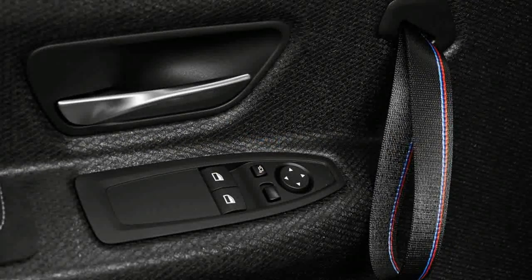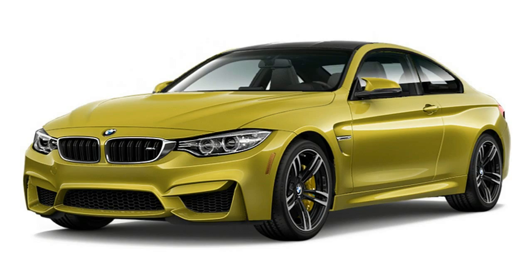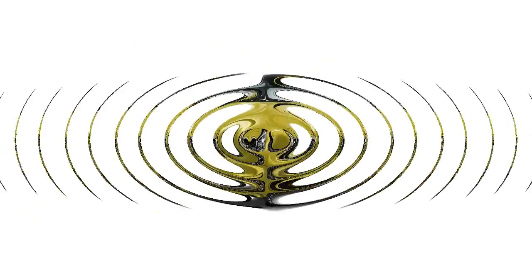With the extra power and grip, we expect the GTS to run the quarter mile in 11.5 seconds. Drivers are likely to do a lot of these sprints just to hear the engine at full tilt, because it sounds like a feral beast. BMW rates it at 493 horsepower.